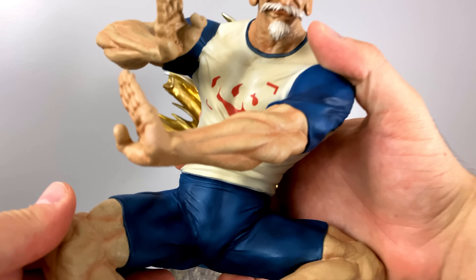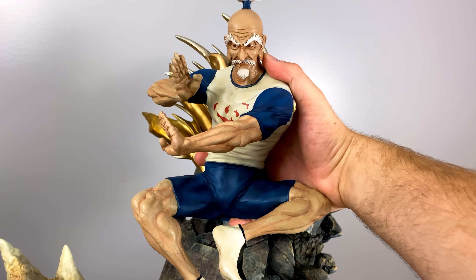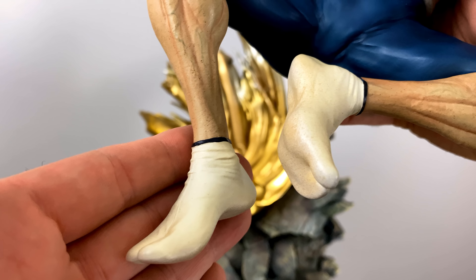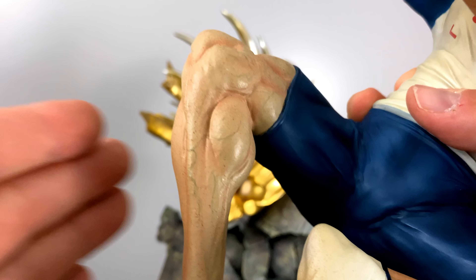Here comes the man himself — Isaac Netero. Upon first removing this from the package I had to take a moment to pick my jaw up off the floor. Primarily what blew my mind is the paint application on the skin.